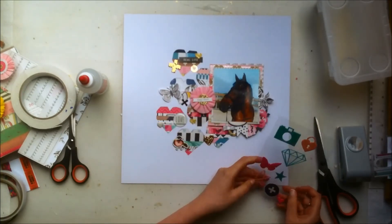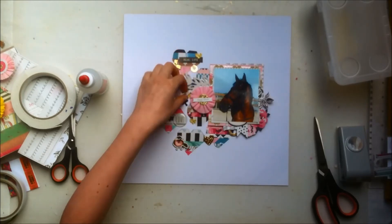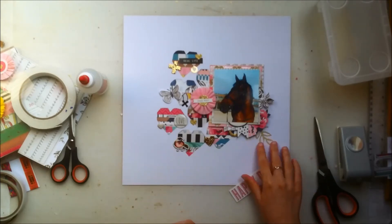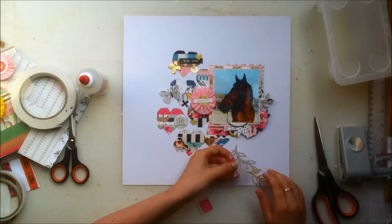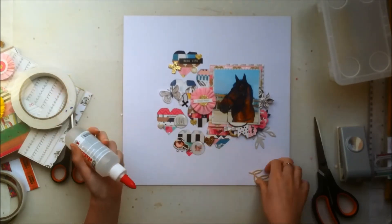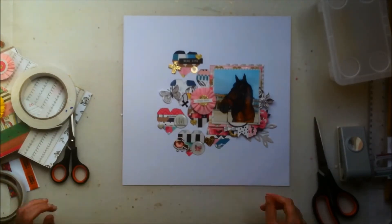I wanted to add some puppy stickers but I don't think I ended up adding one. I was thinking of adding the butterfly and then decided not to. At this point I'm feeling like there's a lot going on already, so I add that leaf ephemera piece and switch it out for the one with small dots. I also end up adding another flare — the one with the bow — which I thought was cute. My horse was female so I thought using pink was fitting, and then I'll just add some splatters to basically finish off the layout.